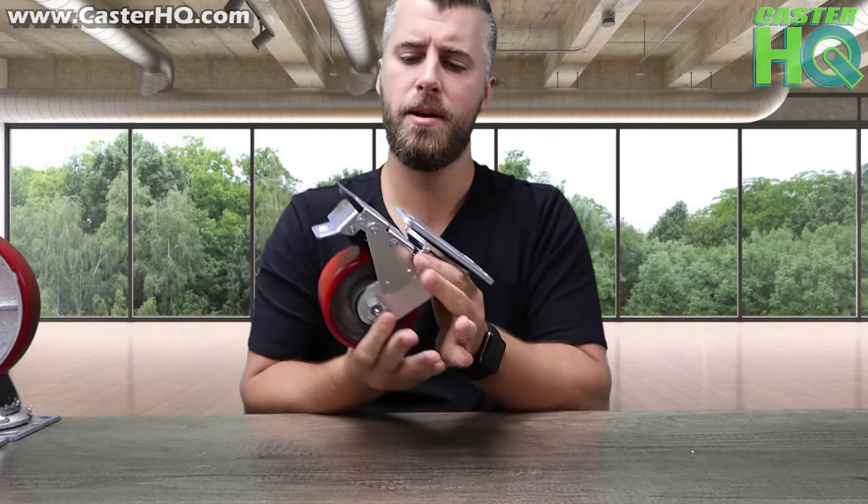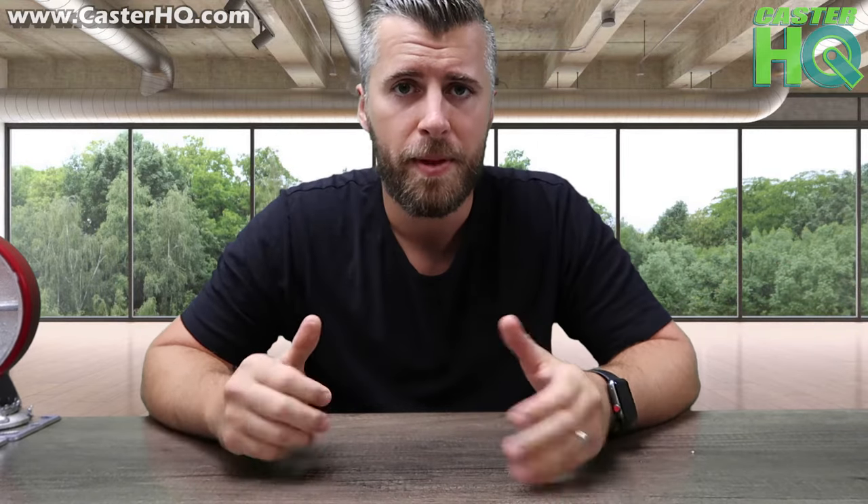So the total lock brake option is a big upgrade from a top locking brake. It's not much more expensive, but it definitely gives you that peace of mind to make sure that your work table, equipment, or anything that you need to lock down is completely stationary.